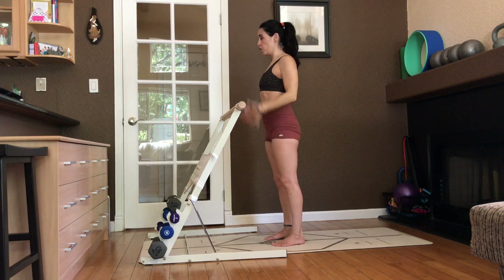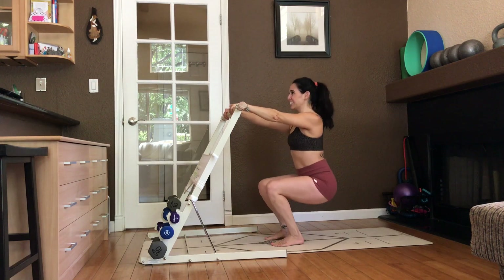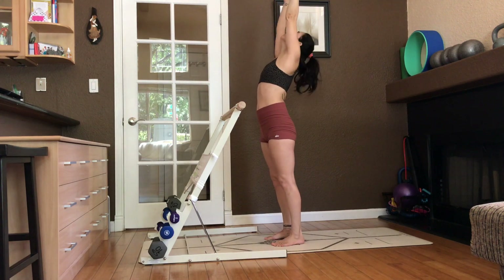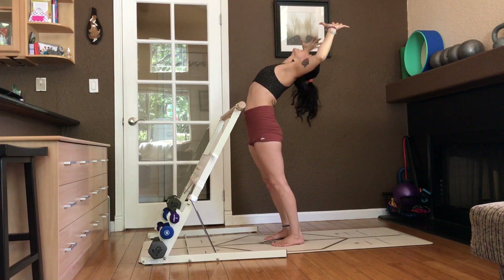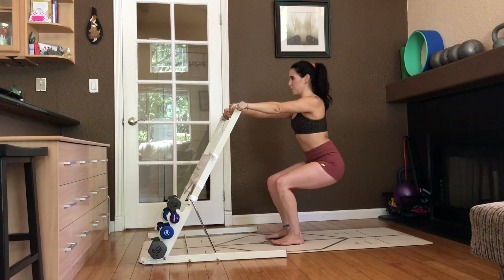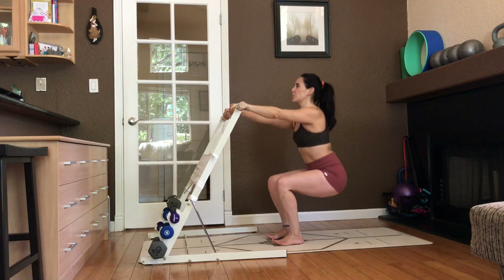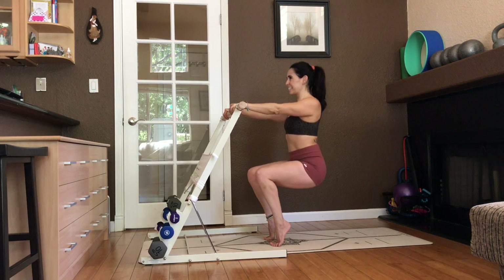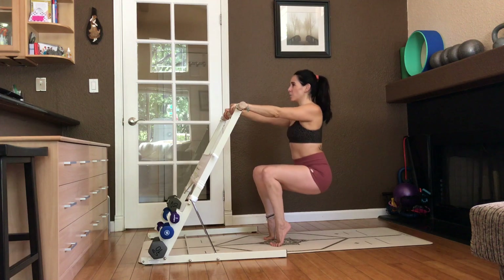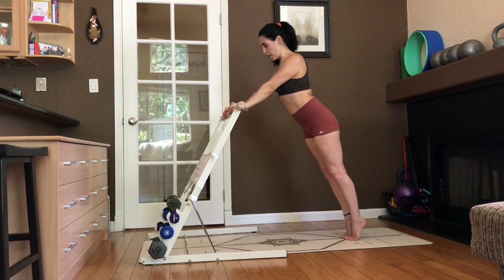Exhale. Now pick up your heels. Eight more, seven, six, five, four, three, two. Come up. Stand on relevé and hold. Walk those toes back. Let's wake up the upper body. Some push-ups.